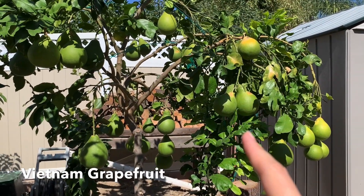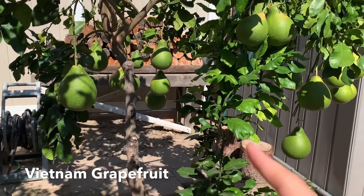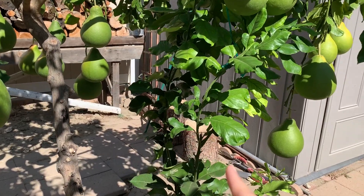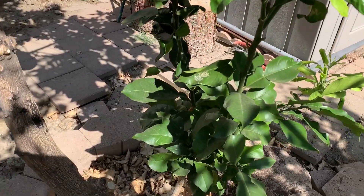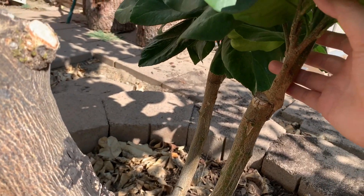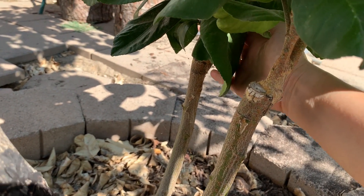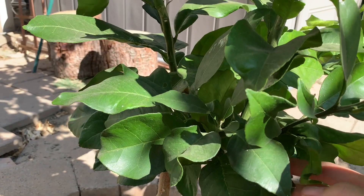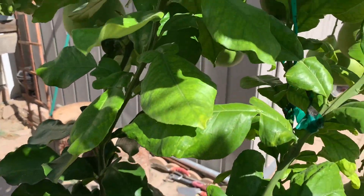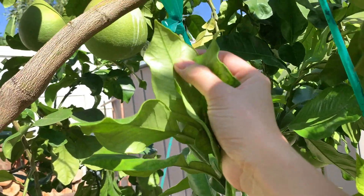Cây này là cây bưởi mà cách đây mấy tháng trước, nhà mình có đi ra ghép lại 2 cái nhánh bưởi cuối cùng — tờ vô là cái nhánh bưởi Việt Nam vô đây. Bây giờ Thảo quay lại để xem lại 2 cái nhánh này phát triển ra làm sao. Sau có mấy tháng thôi mà mình thấy cái nhánh bưởi nó phát triển rất là nhanh.